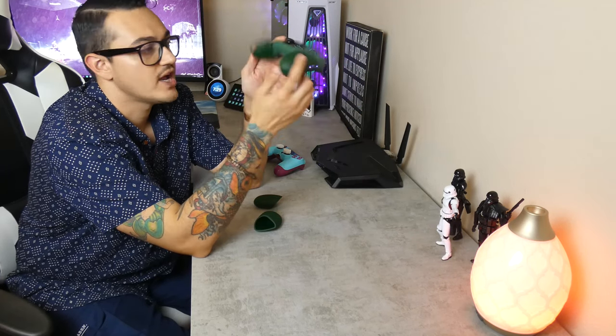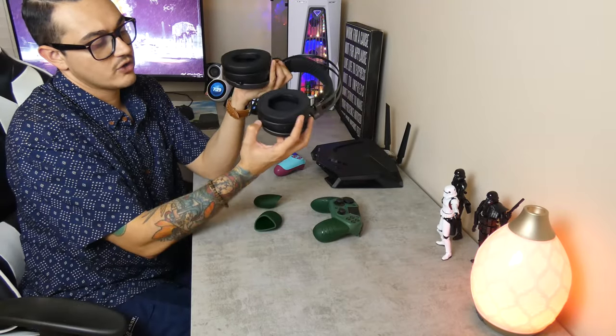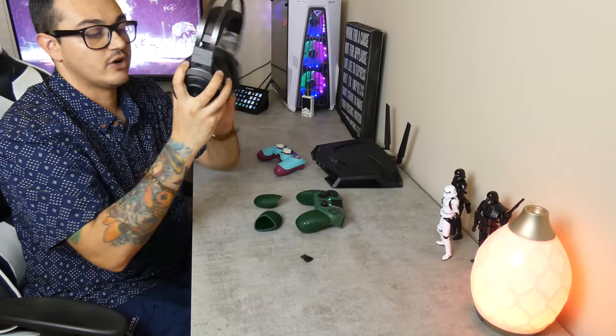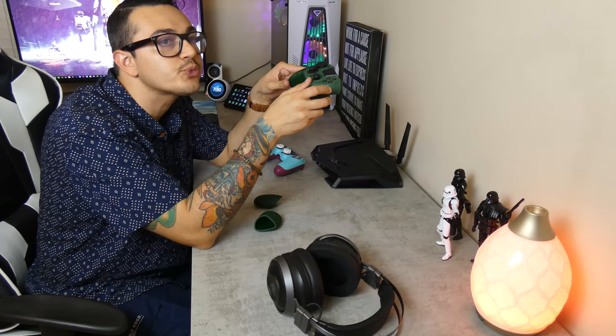You also have a 3.5mm headphone jack in the bottom — I did test it, it does work. I didn't have the issue that a lot of controllers have where you get a weird humming or buzzing reverberating into your headset. Personally I use a Bluetooth headset when gaming on both PlayStation and my PC — it's the same headset and works on both, with a little dongle that plugs into your console. It's wireless so I don't have to worry about having a wire connected to my controller. If you do use a wired headset, you didn't get that reverb or humming — no issues there.